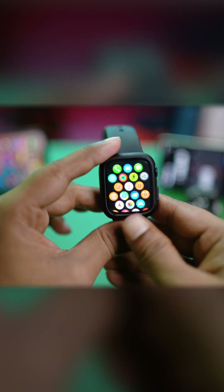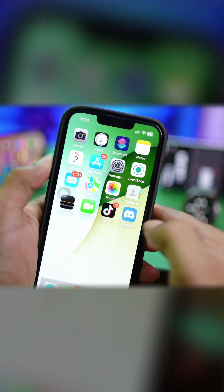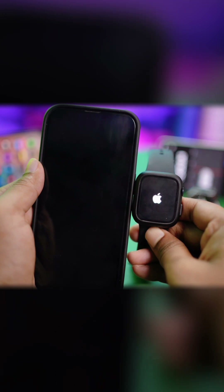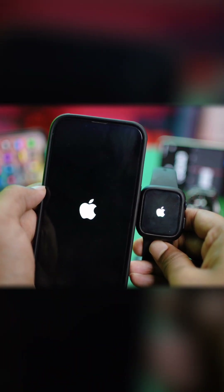Now, press and hold the power button on your Apple Watch and restart it. Power it off, wait for some time. Do exactly the same for your iPhone — tap Restart and tap Restart again. Wait until both devices turn back on, then try to update your watch one more time. After following these steps, your problem should definitely be solved.